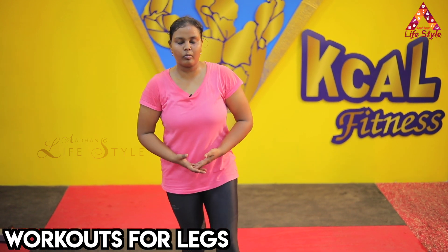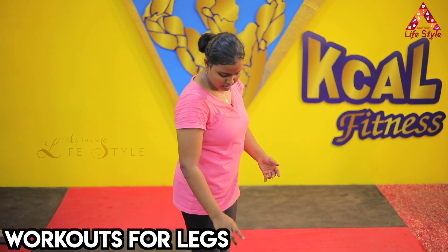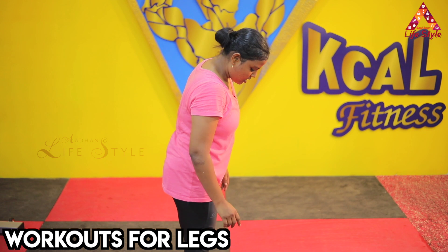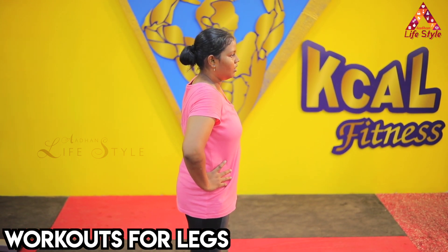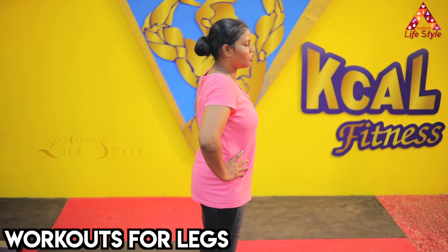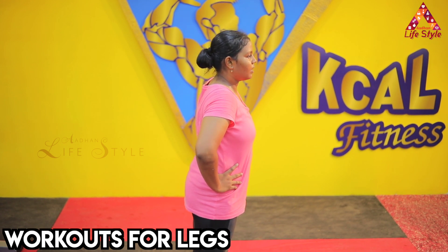Now let's go to the calves. This is the calves exercise in place. We will raise the heels — just raise the heels up and down. After the legs, hold it for 5 to 10 seconds. If you do the same, you can move forward and go back.